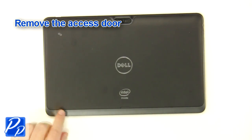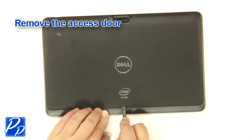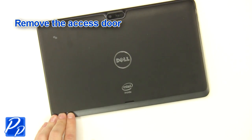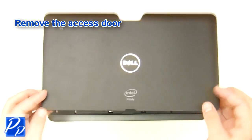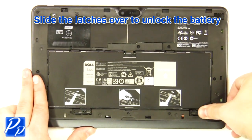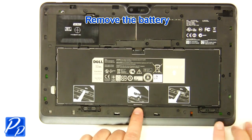Remove the access door. Slide the latches over to unlock the battery. Remove the battery.